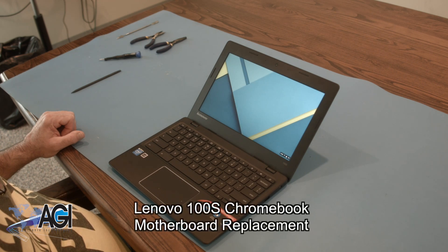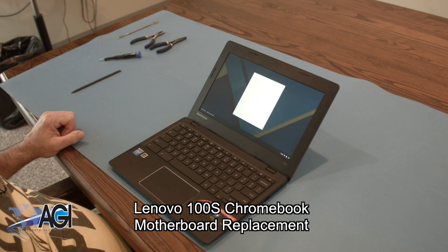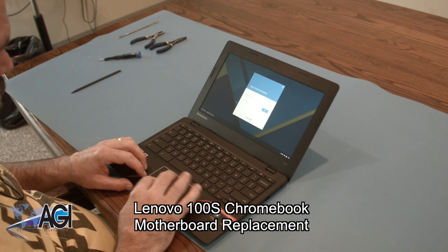Hello, today we'll be showing you how to replace the motherboard in a Lenovo 100S Chromebook.